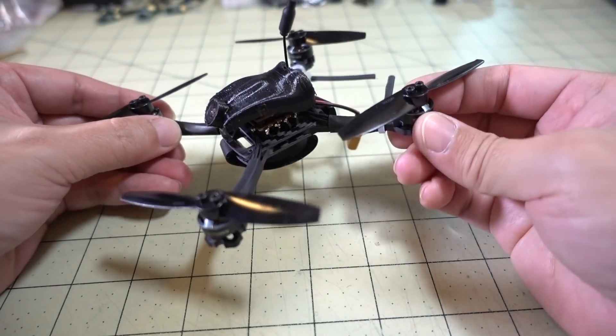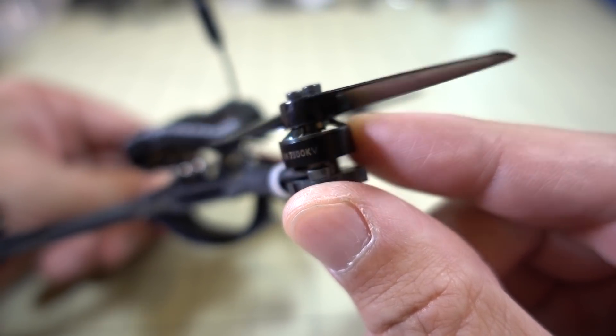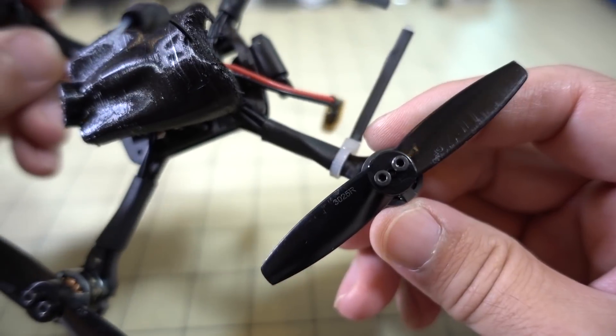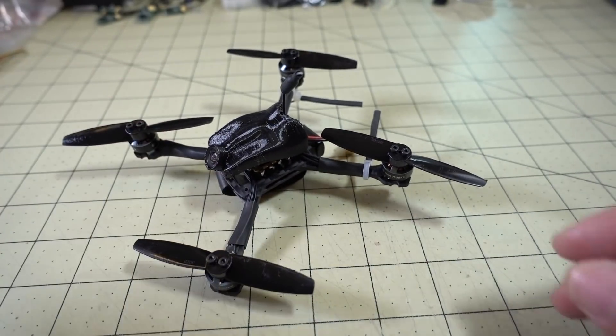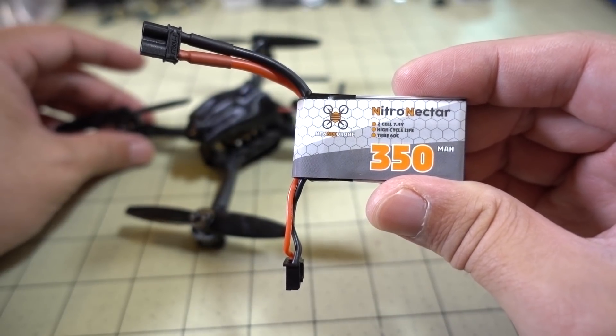It's fairly lightweight with these Hype Train 1104 7,500 kV motors with the Gemfan 3025 bi-blade props. It comes with these Nitro Nectar 350 mAh 2S lipos.